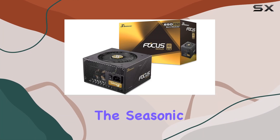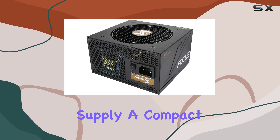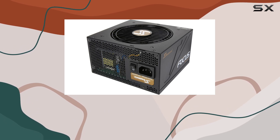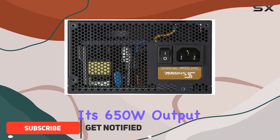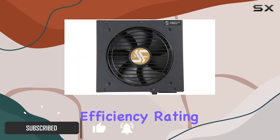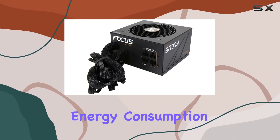Today, we're diving into the Seasonic Focus 650 Gold SSR-650FM power supply, a compact yet powerful unit designed to meet the needs of modern PC builds. With its 650W output and 80-plus Gold efficiency rating, this PSU promises excellent performance while keeping energy consumption in check.